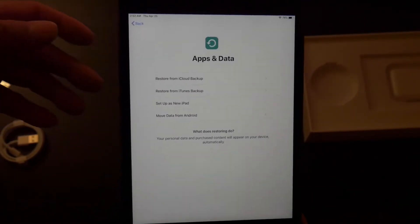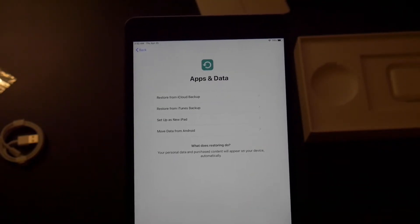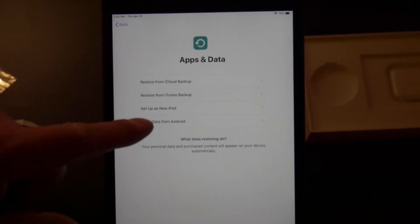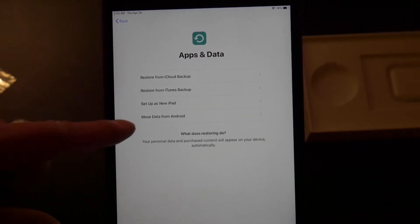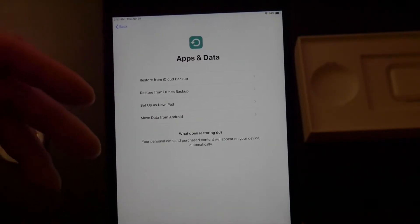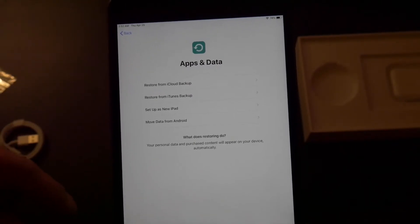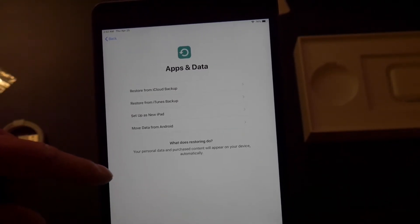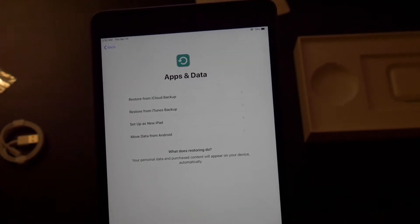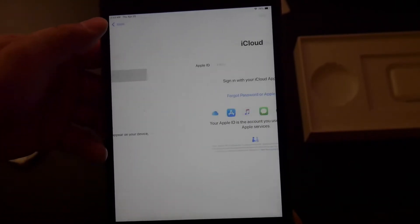You can actually, if you have a previous Android tablet — whether it's a Samsung or Huawei or whatever, as long as it's Android — you do have the option of setting up from your Android to this, depending on how you do it. But we're going to do this as a restore from iCloud backup, instead of restoring from an iTunes backup, because I don't have the backup on my computer anymore. I have it all stored in my iCloud, so we're going to restore from iCloud.